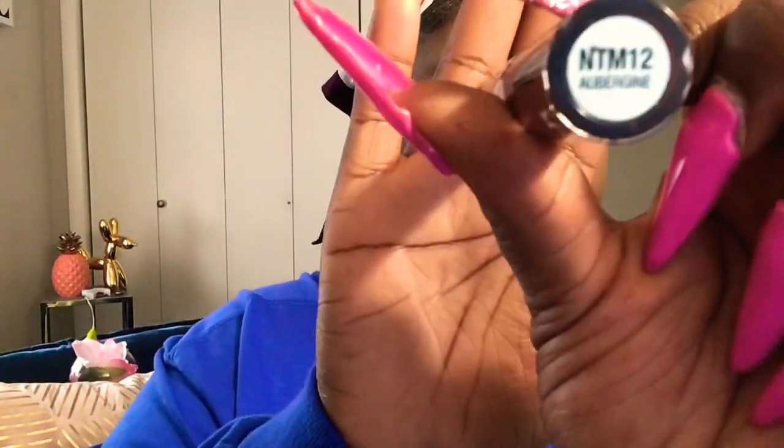That Wet n Wild pencil is my favorite! Now I'm applying my Manic lipstick by Nakia K from my local beauty supply store. I love these Manic lipsticks — they are so bomb. The shade I'm using is a brown; I have another that's burgundy and one that might be a plum. This is definitely a fall look — something chill, something simple, not doing too much.